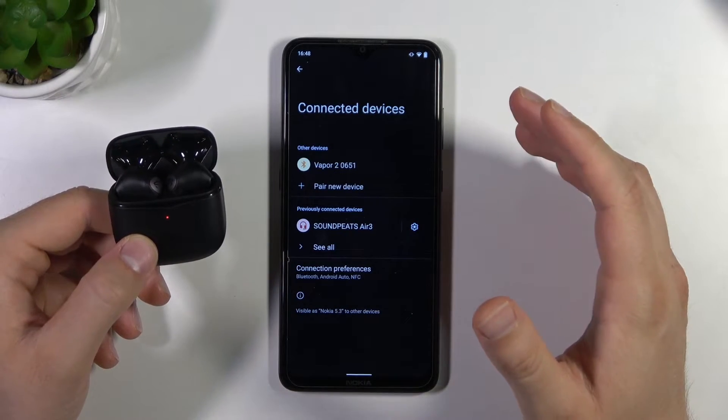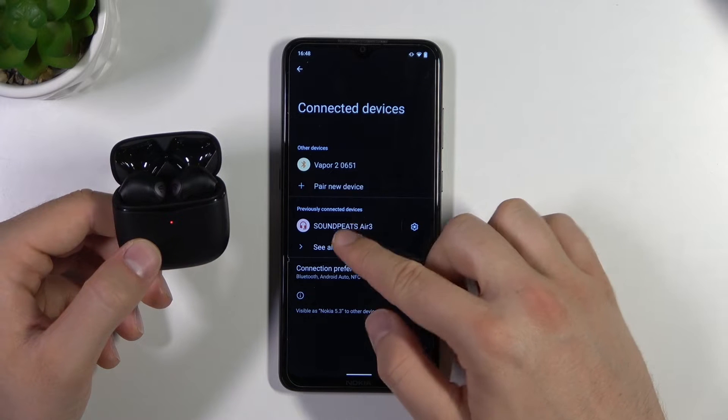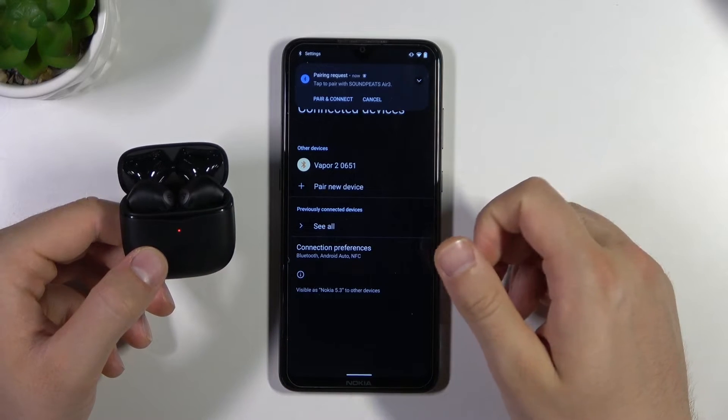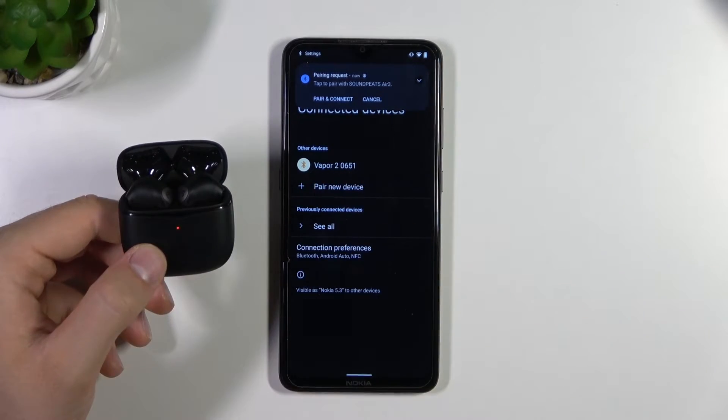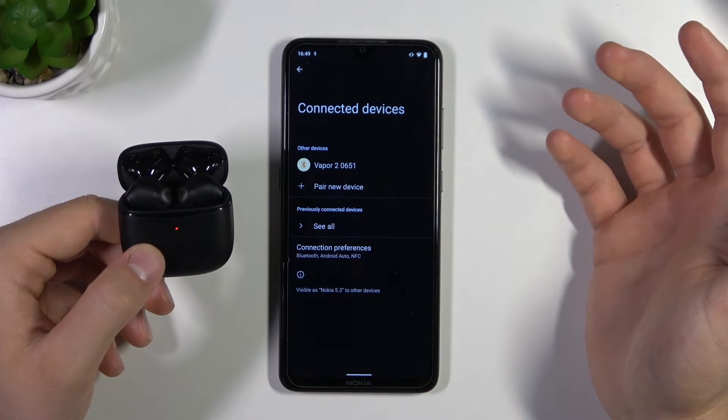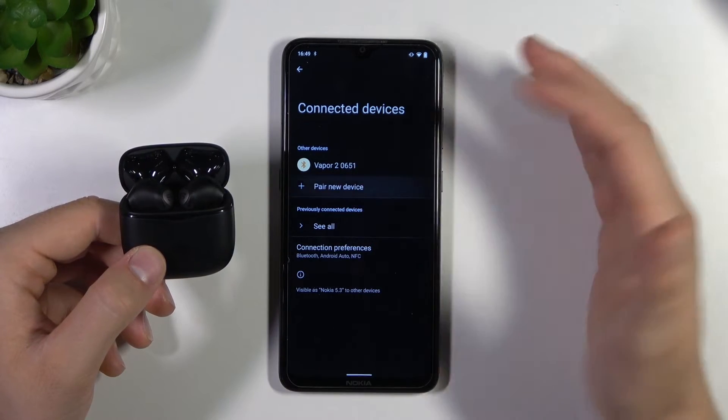As you can see, when I try to click on the previous connection, I get a new pairing request. This means that we cleared all the settings on the earbuds and successfully performed a hard reset.